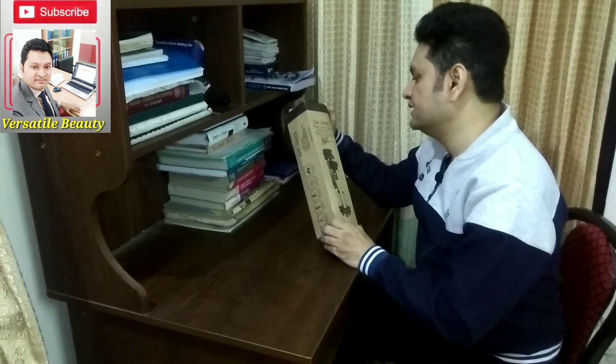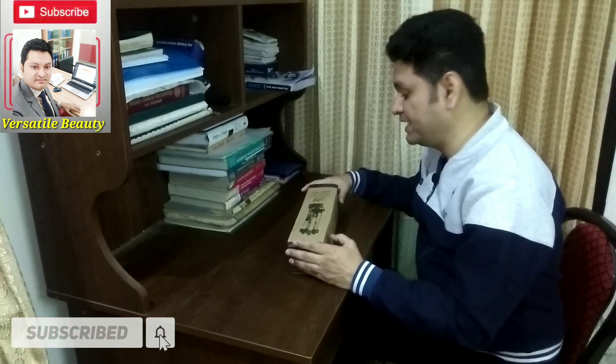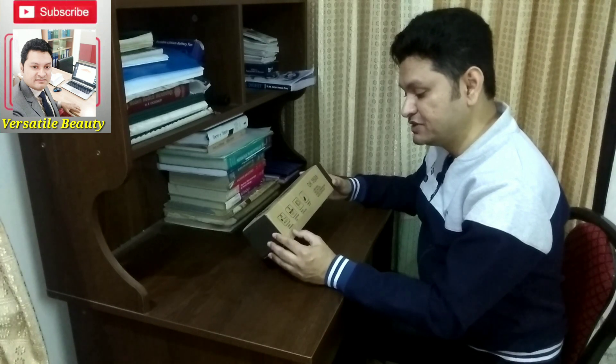The feature is the Bluetooth shutter for iPhone and Android 4.3 or newer mobile phones. So it is basically a mobile tripod that can be used for Android phones as well. The most attractive feature is it has a Bluetooth remote control. Before I go inside, I will show you the major functions.